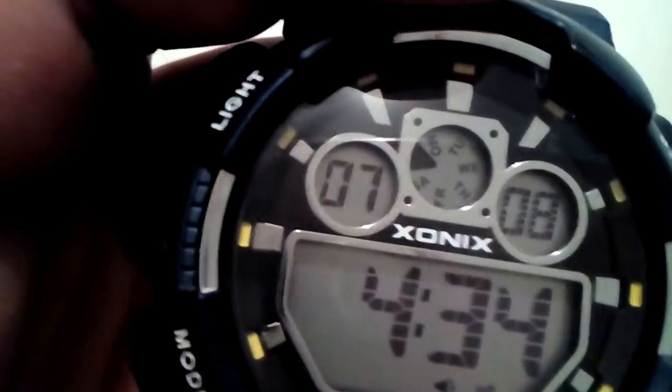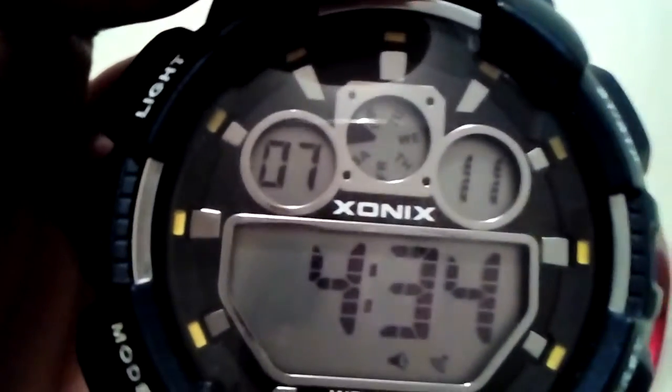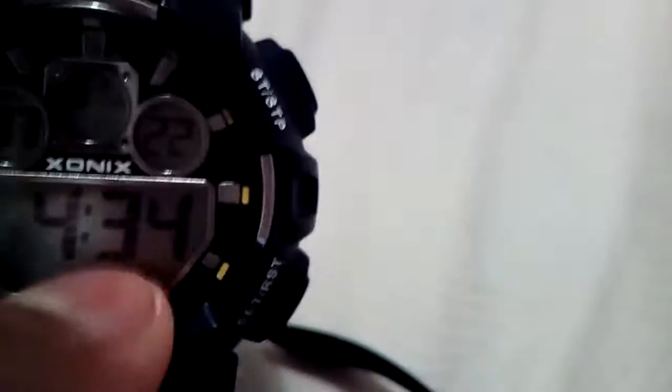The setup on this one shows August 7th, 4:37, 30 milliseconds. This one actually shows the day — today is Sunday the 7th. The other just says August. I like this layout a bit more; it's got a nice metal shiny finish here, and when you swipe you can actually see all the modes.